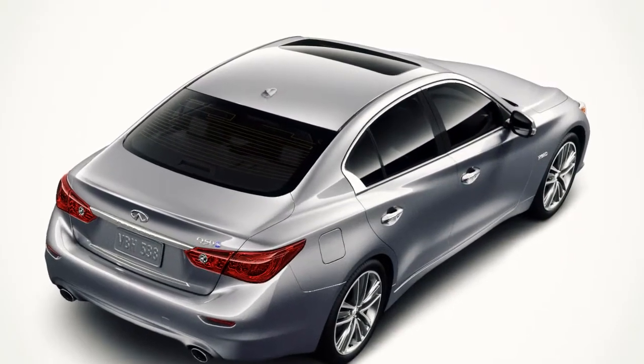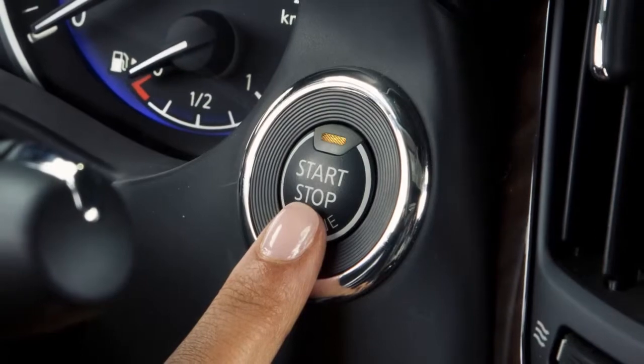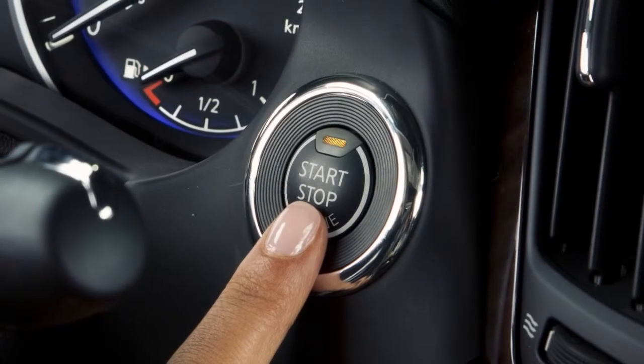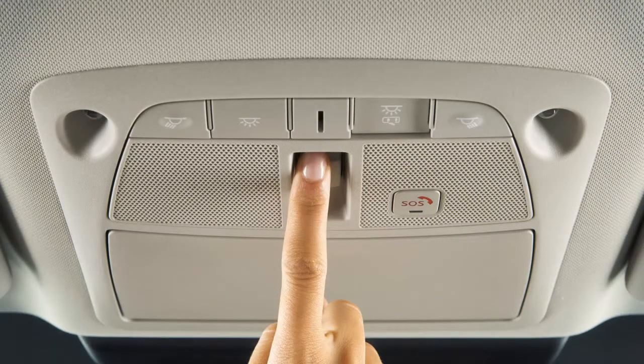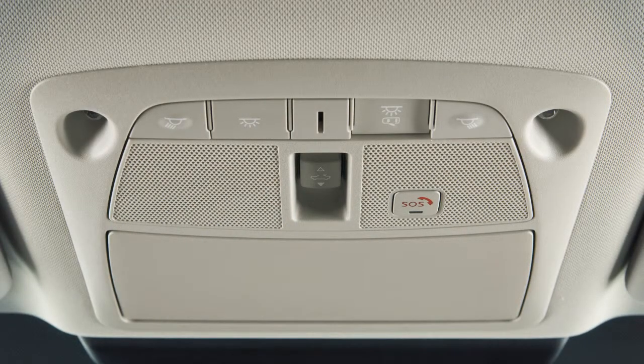To operate the power moonroof, if so equipped, the ignition switch must be in the on position. To fully open or close the moonroof, push the open or close side of this switch and release it. You do not need to hold it.